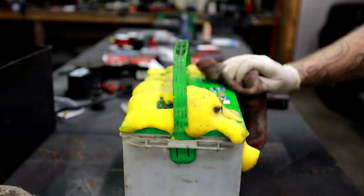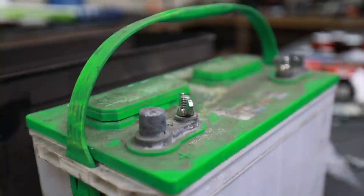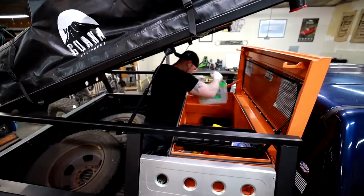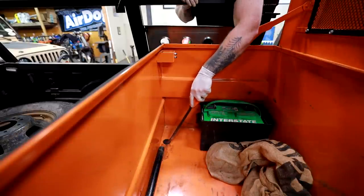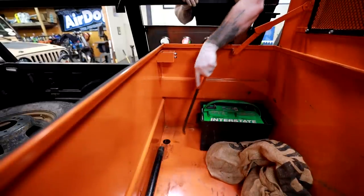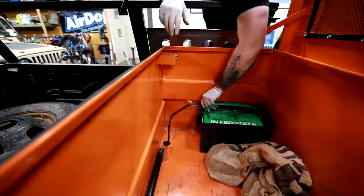I like deep cycle marine batteries for this kind of thing because it has these little 3/8 studs on top that make it super easy to add accessories to the battery. We're going to experiment with a little bit of wiring today and tying this into the main system so hopefully it will slowly trickle charge every time I use the truck and then it won't drain the main batteries whenever the truck is off.